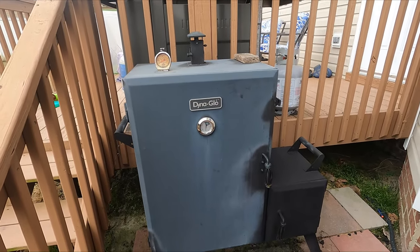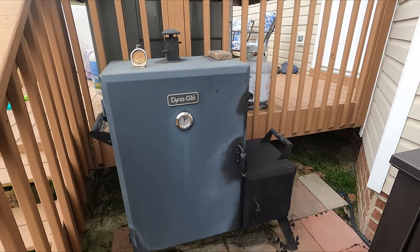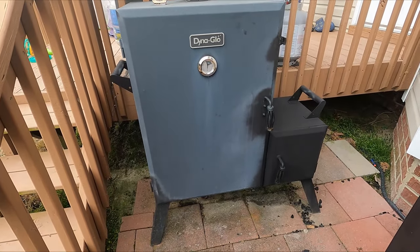I hope this was helpful for you guys. Definitely pick one of these things up because I highly recommend it. Until I make a brick smoker, this thing has been killing it.